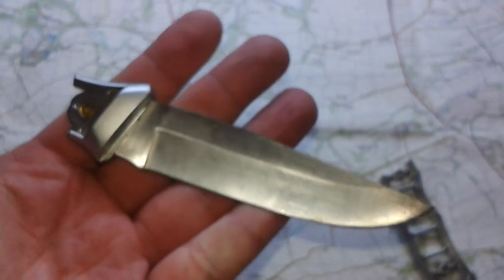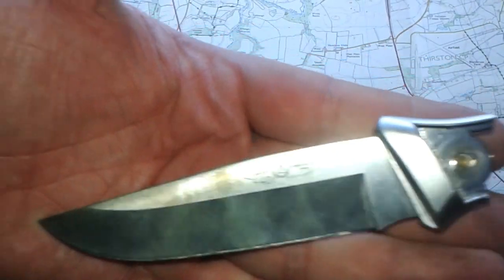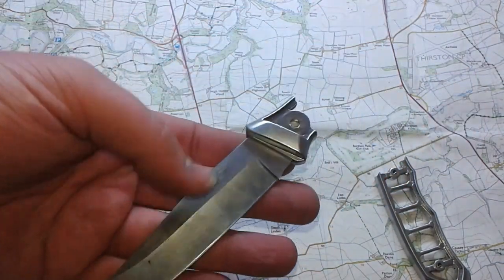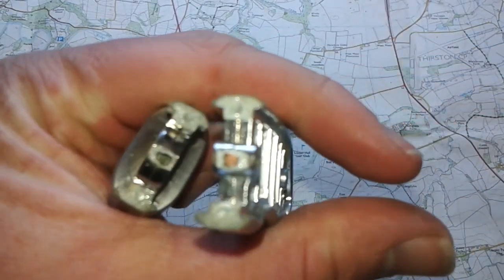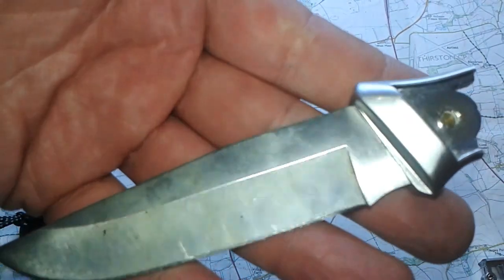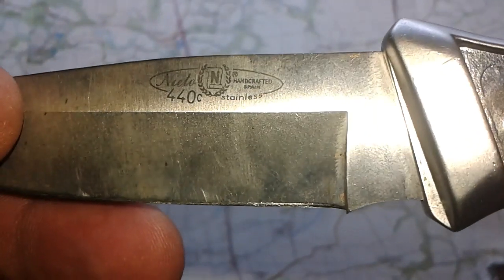I can't remember how much I paid for this one, but the newer one is 25 or 29 pounds, something like that. I'm not knocking the blade steel — the blade steel is great. It's been easy to sharpen and it holds a good edge. I'm not complaining about the actual blade steel. All I'm thinking is, why did they mount it to this shite? And it says 'handcrafted in Spain' — they've got to have some sort of pride in it. Handcrafted in Spain, 440C stainless.